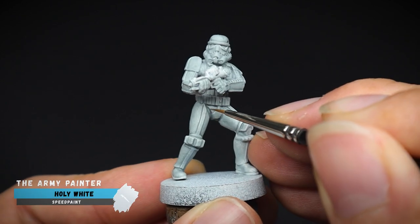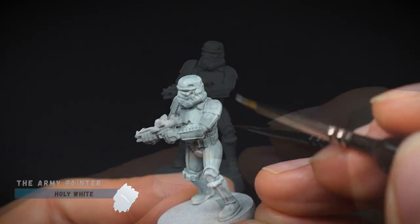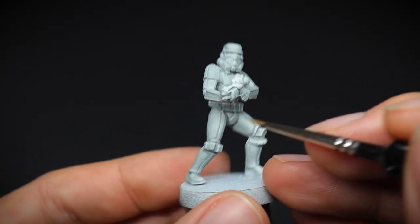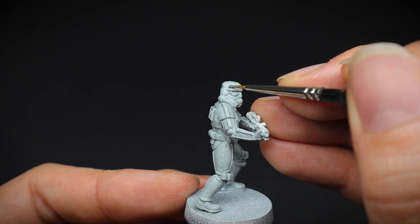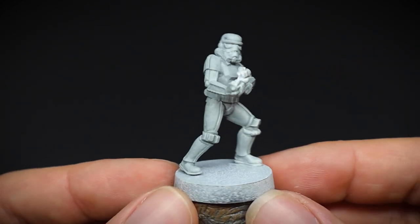Once dry, I created some extra depth for the shadows by using a fine detail brush and applying just the Holy White Speed Paint without any medium. It was added on in a few places and this will help the highlights later on when we pick them out, due to the contrast that we are creating from the darker to the lighter tones.